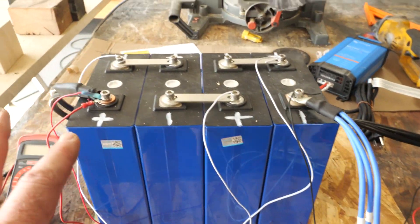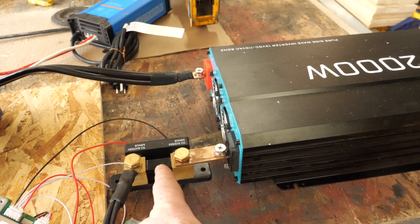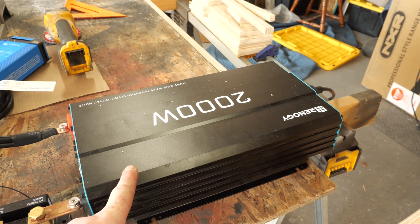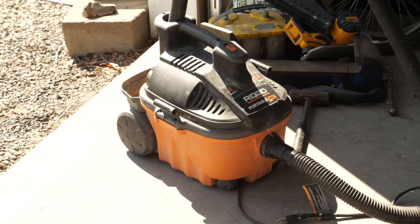I decided to discharge it by hooking up the inverter. I had my shop vac running at about 1100 watts and was pulling 80 amps out of this pack. Until I accidentally reset everything, I was almost at three hours running the shop vac. This one pack is going to be way more power than I ever need, and I have two of them.